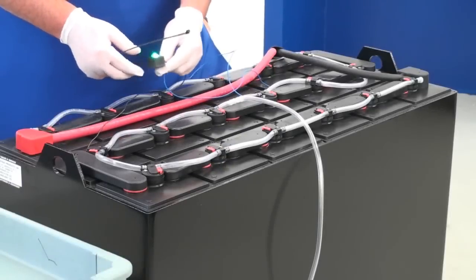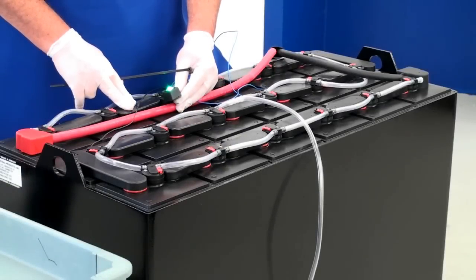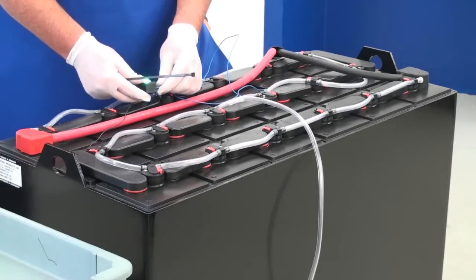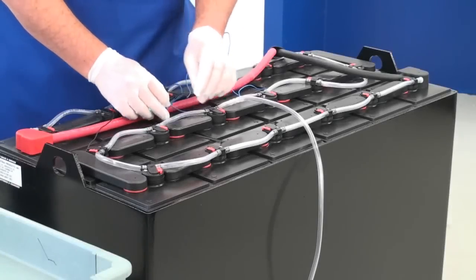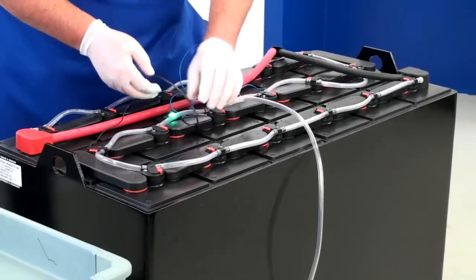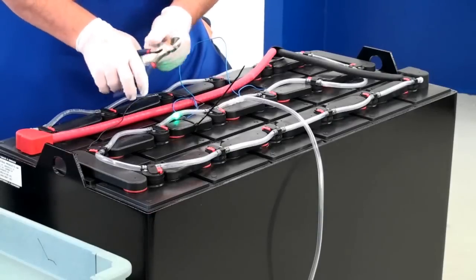Finally, you have enough loose wire to put the light in a convenient location that is easy to see. Take into account how the battery will go into the lift truck — you will want to mount the light where you can easily see it. Once you have decided, use the tie strap to tie it down to the inter-cell connector. Replace the vent caps, or if you have a watering system, gently push the valves back into the vent well. Secure any wires so they can't be snagged or pulled, and trim the tie straps.